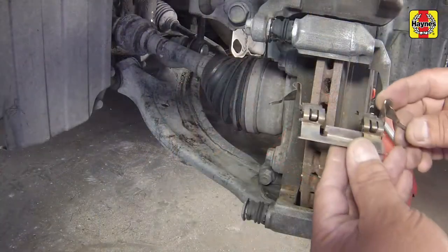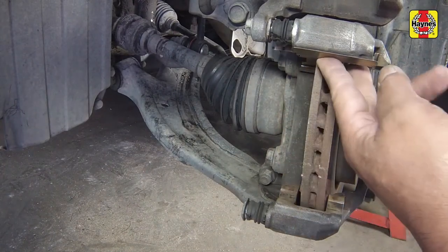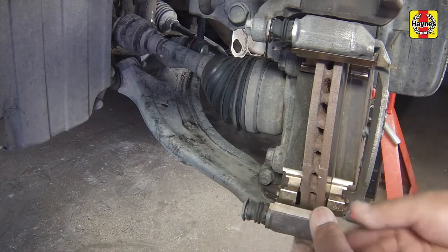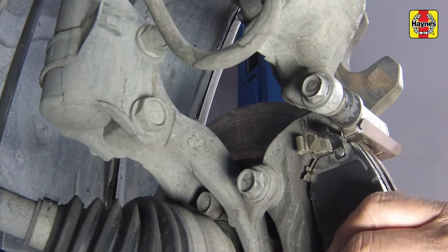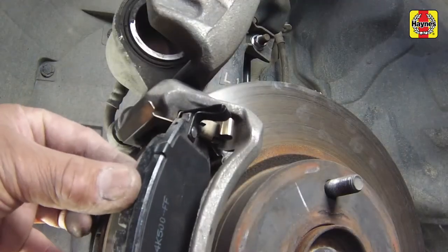Install the new pad support plates to the caliper mounting bracket. Install the new inner brake pad, then the new outer brake pad. Be sure to install the pads with the wear indicator in the proper direction.